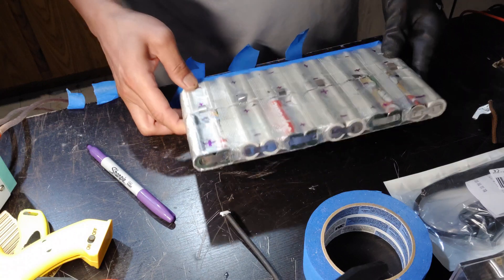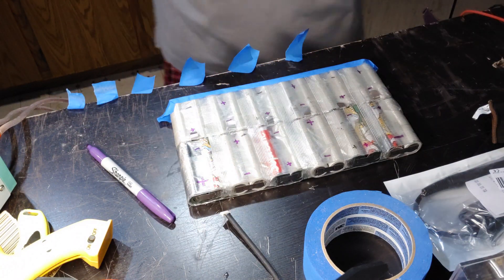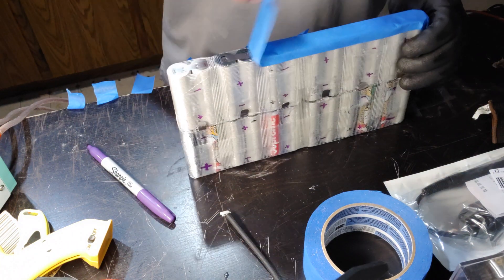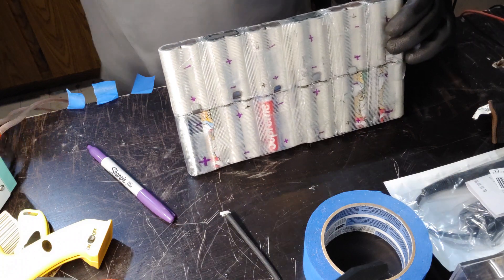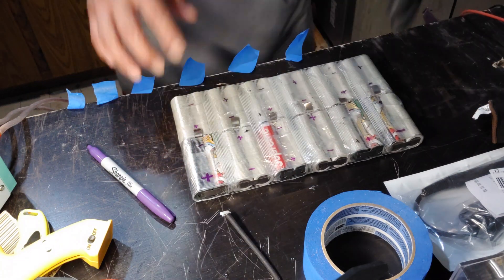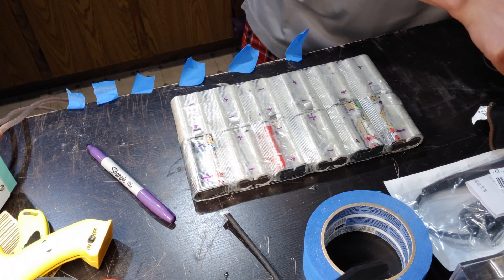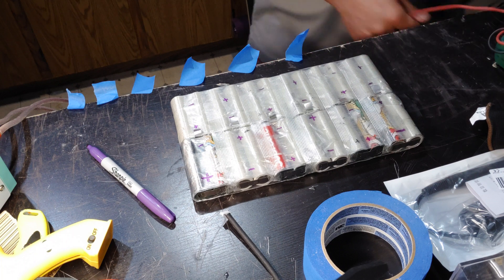I forgot to mention: before you begin any of this, you should have made sure your batteries are at the exact same voltage. When I started, all my batteries were near full volts. It doesn't have to be exact, but make sure they're somewhat similar so you start with balanced batteries.